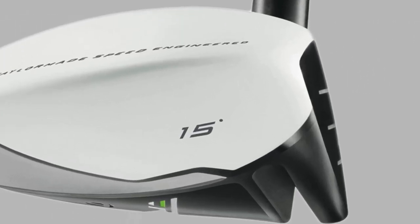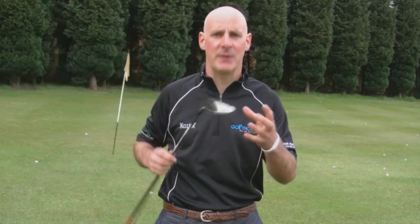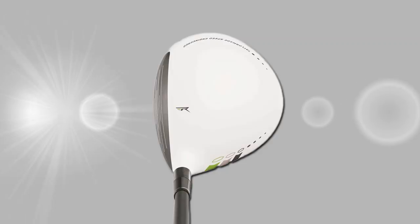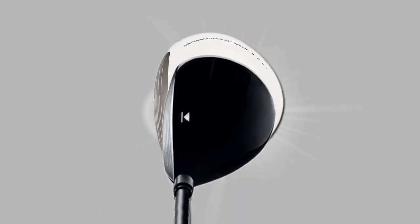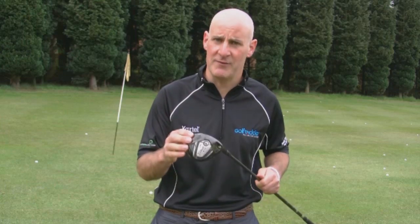Modern fairway woods are getting more and more like drivers. They tend to have larger club heads and bigger faces, with the weight placed low and deep in the club head. This helps beginners and improvers get the ball airborne. However, there are some fairway woods with smaller heads which better players prefer, as these favour manoeuvrability over forgiveness.